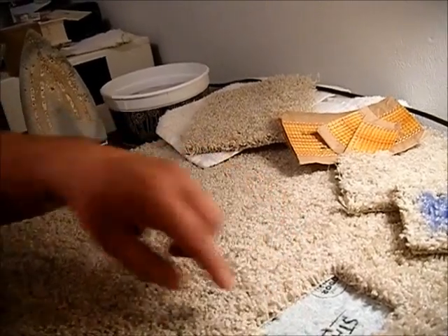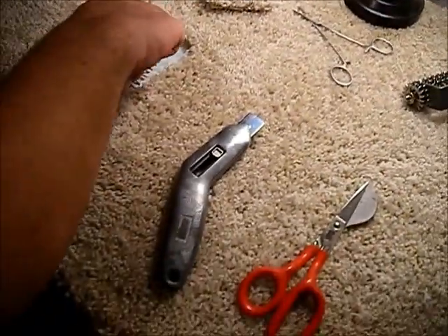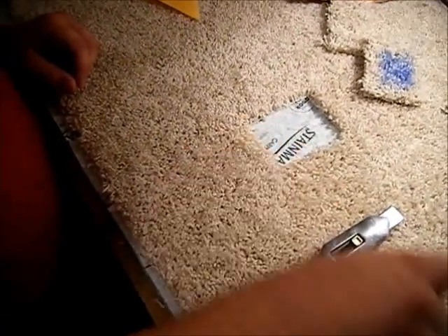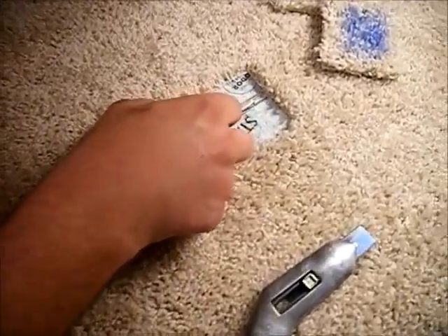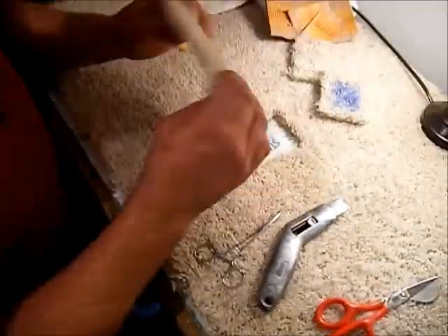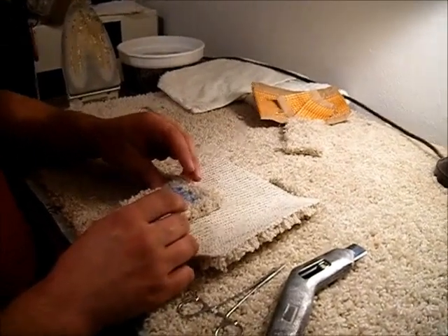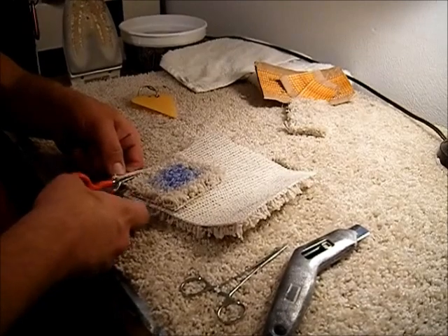Right now those fibers have absolutely no protection, and we'll have a video about why those need protection. We just want to make sure we're grabbing anything that's in our way. Now we have our donor piece of carpet — same style — and we're going to get kind of a rough idea of this and get it cut out.